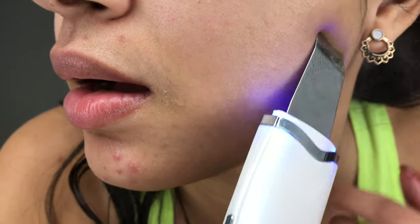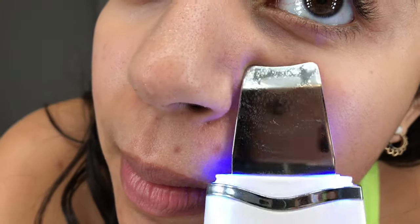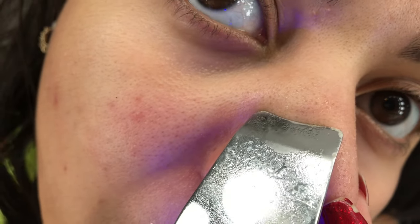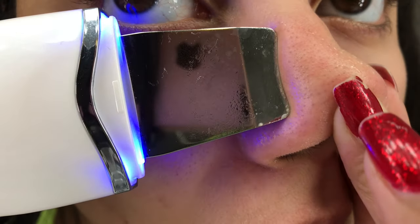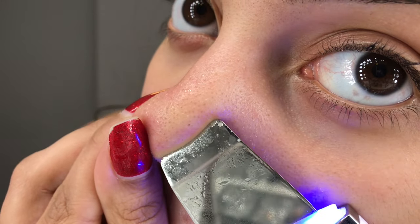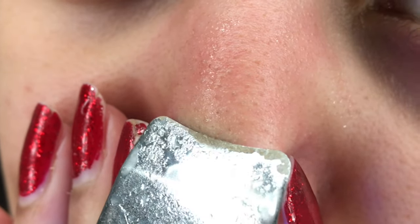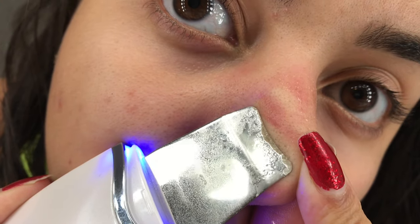You can see the water jumping off of my cheeks — that just means it's working really great and doing everything it can to extract everything out of the pores. There's not a lot of dirt on my cheeks so you won't see a lot on the spatula. When I'm doing my nose it's important to move it around to get as much area coverage as possible. It looks like I'm going pretty rough but I'm not — it doesn't even hurt.